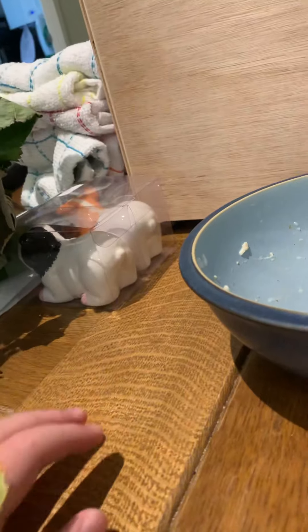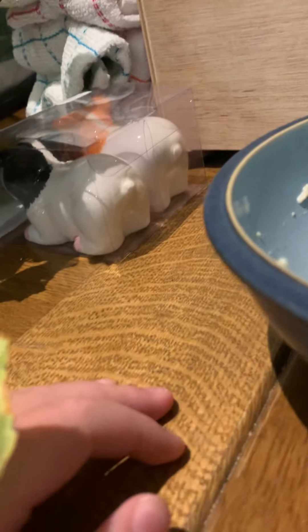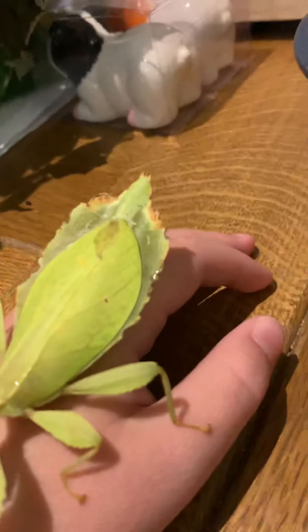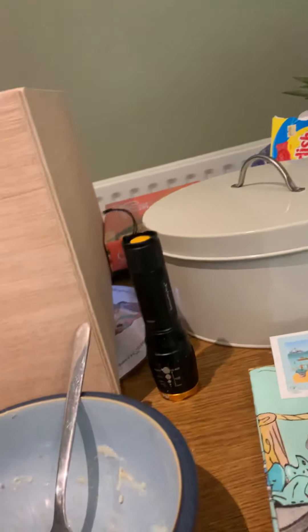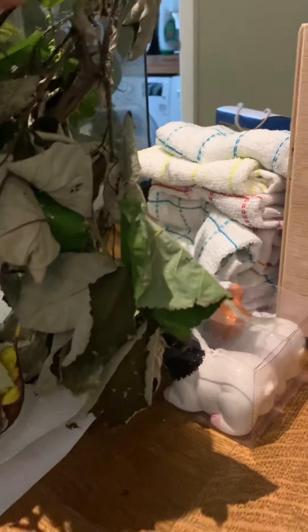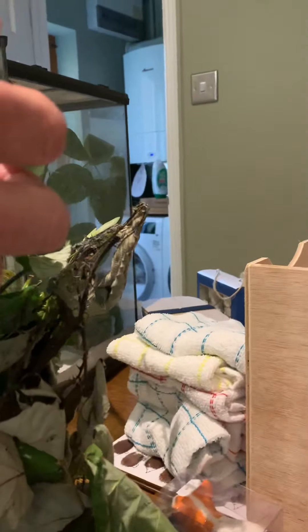These are very different from Indian stick insects and stuff because stick insects look actually like a stick, but these are leaf insects and as you might guess, they camouflage as leaves - even though they might not be very good at it looking here. We're just cleaning them out but they are eating brambles at the moment.